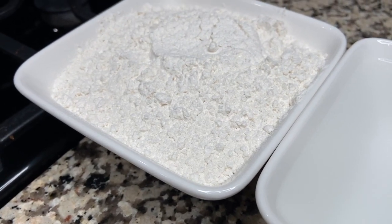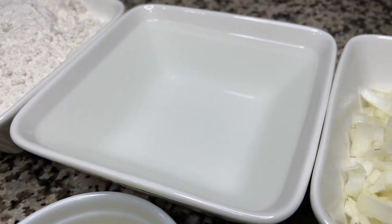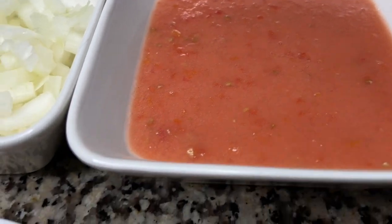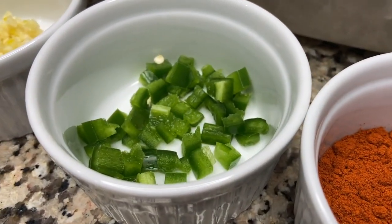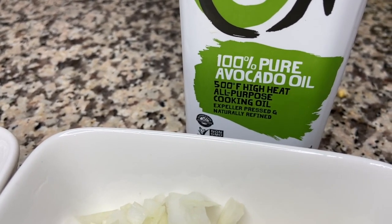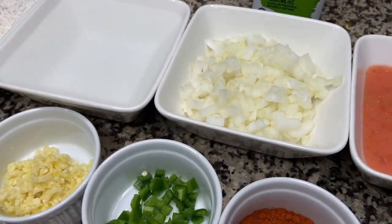In order to get started with our kacha futput with sootzi, these are all the ingredients we'll be needing: two cups of flour, two cups of water, half an onion chopped, three Roma tomatoes that have been blended, one tablespoon of butter, half a jalapeño chopped, four cloves of garlic minced. We'll also be using avocado oil and an additional cup of water, and some salt to taste.